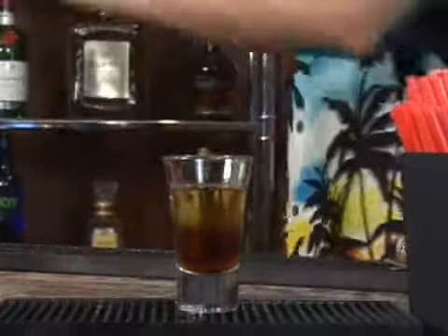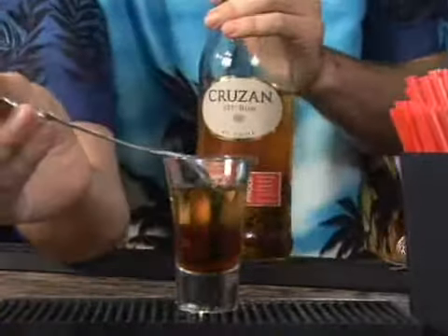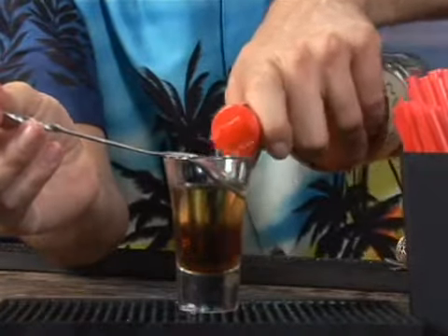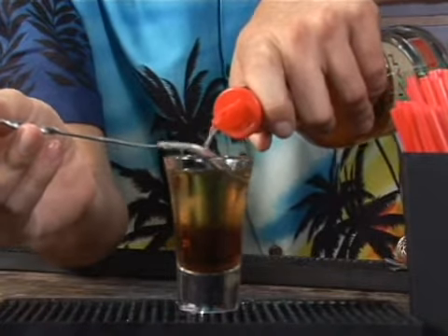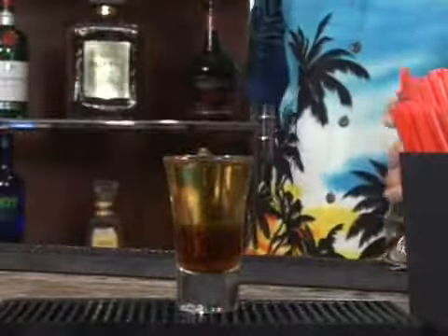Last but not least you're going to do the exact same thing with your 151 rum — just pierce it and pour it. And there you have your flaming armadillo.